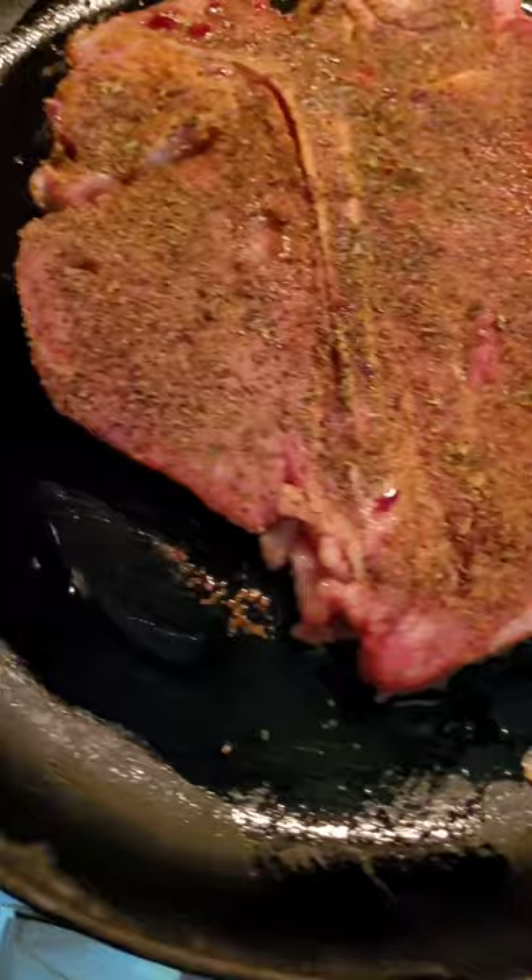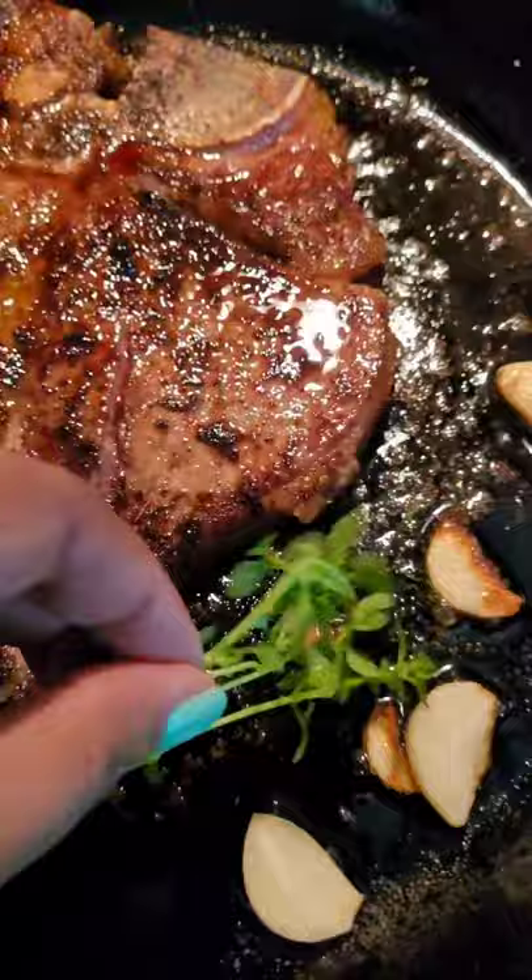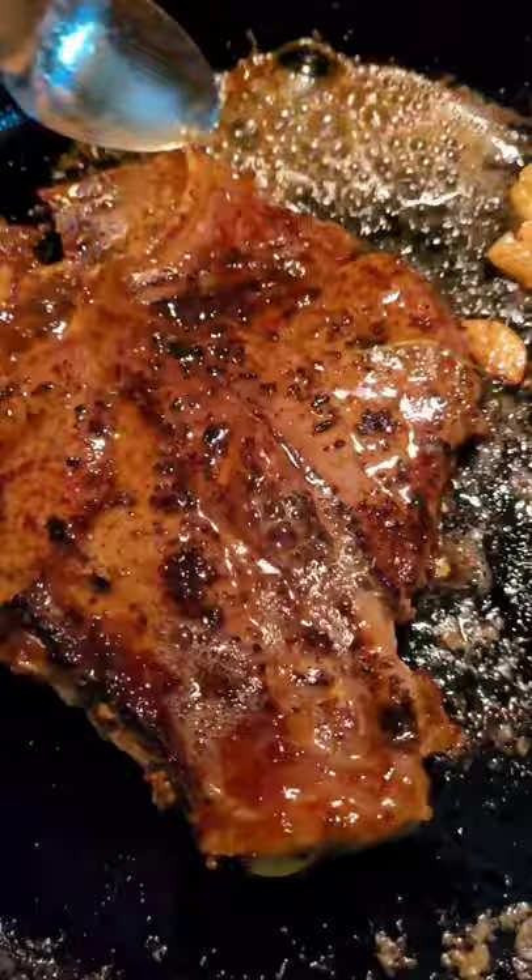I put it in a hot cast iron pan, added some garlic, and I tried not to cook it into a hockey puck this time. I added some lemon thyme and some salted butter. That base with the steak juices and the butter.